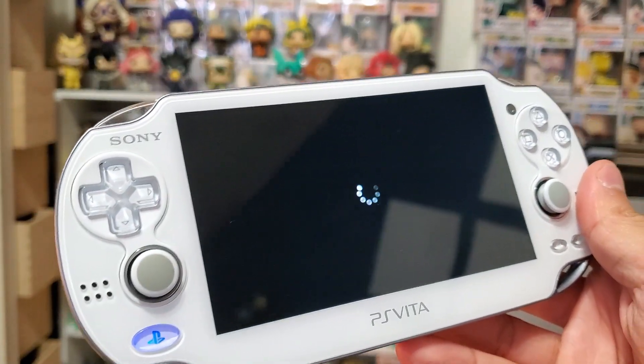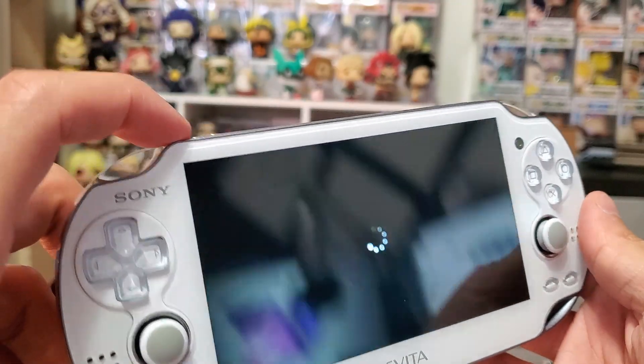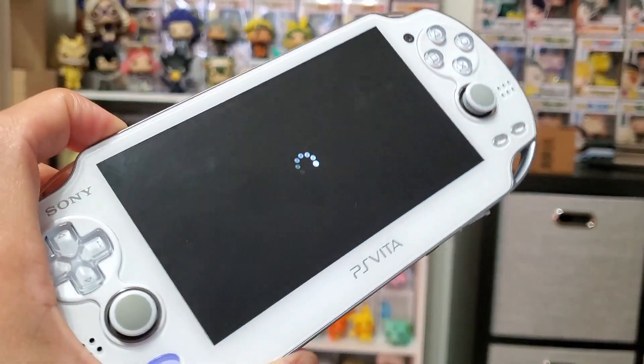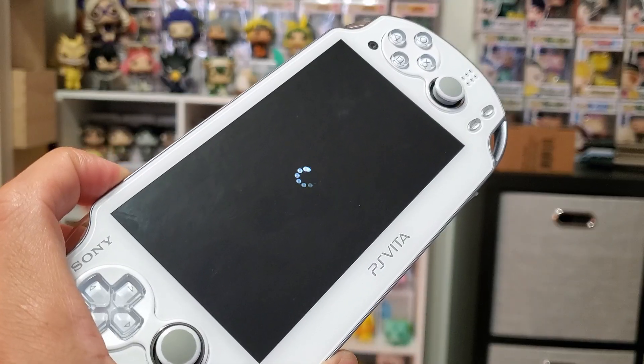I figured out the best way to rerun your system again, and also if all else fails you can completely reset your entire PS Vita system to factory defaults. So it's pretty easy to enter into safe mode.